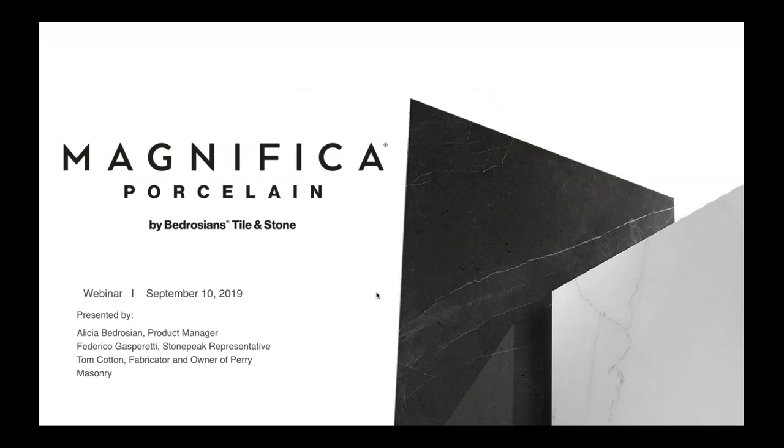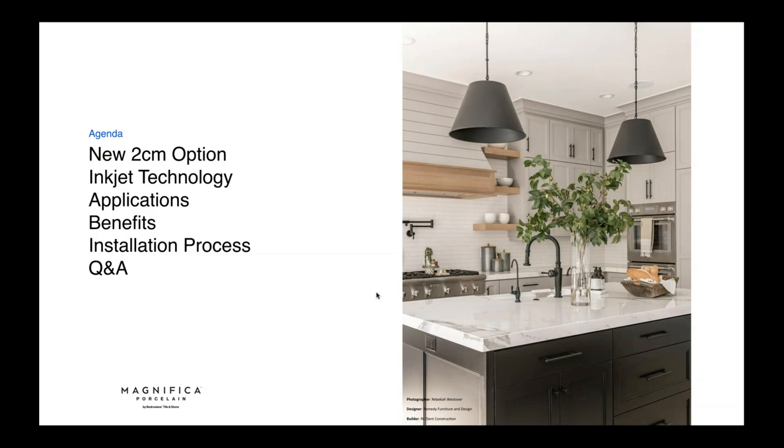Hi everybody, I'm really excited to talk to you about the Magnifica porcelain. Today we have myself Alicia Bedrosian, Frederico Gasparetti with Stone Peak, and Tom Cotton, fabricator and owner of Perry Masonry. Our agenda today will cover the new 2cm option, inkjet technology, applications, benefits, the installation process, and a quick Q&A at the end.